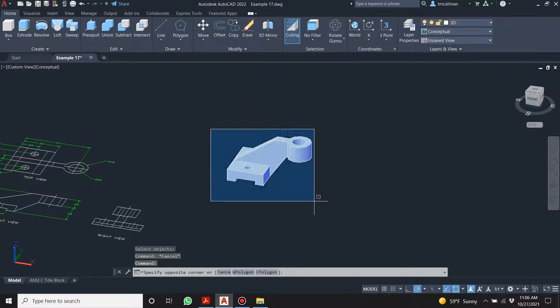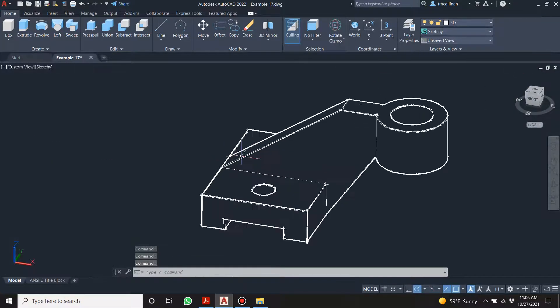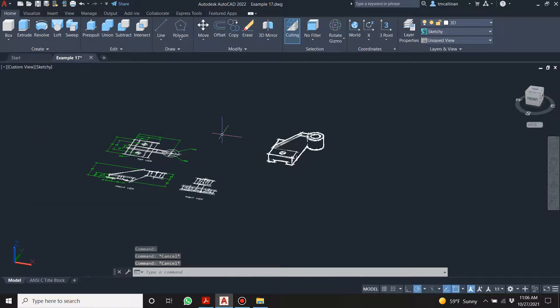If I highlight this now and go to shades of gray — that looks good. I do like that sketchy style — it's slick.